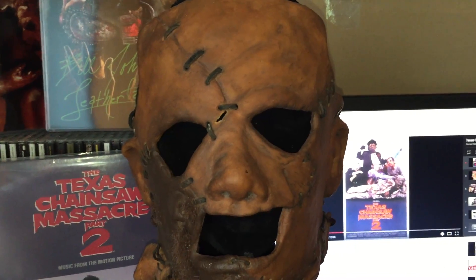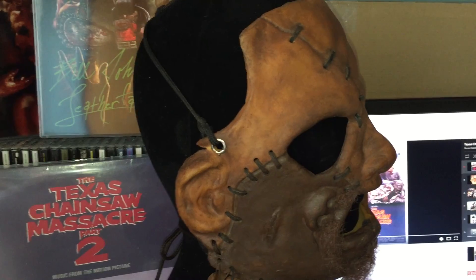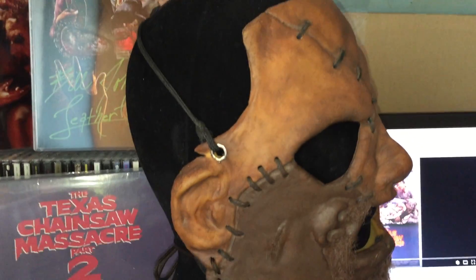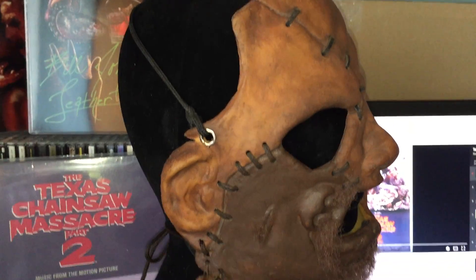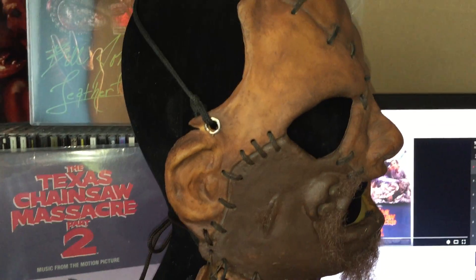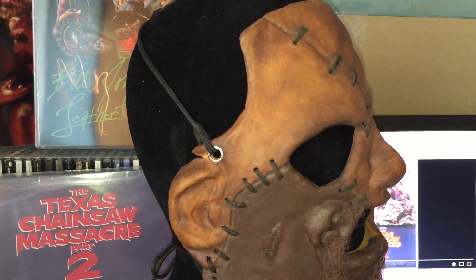This one is a half mask, and what I mean by that is — as you can see, it's just a partial mask that covers the face. Very similar to the one Leatherface wore in Part 2.